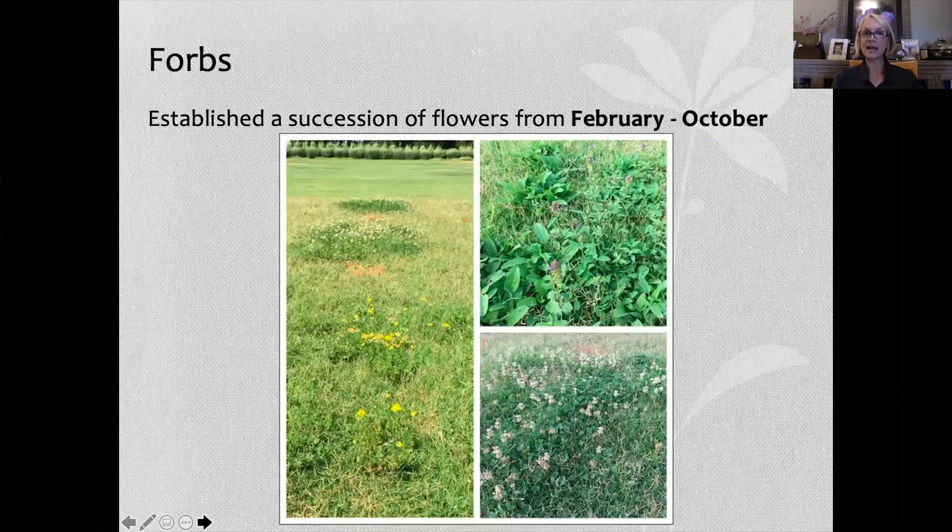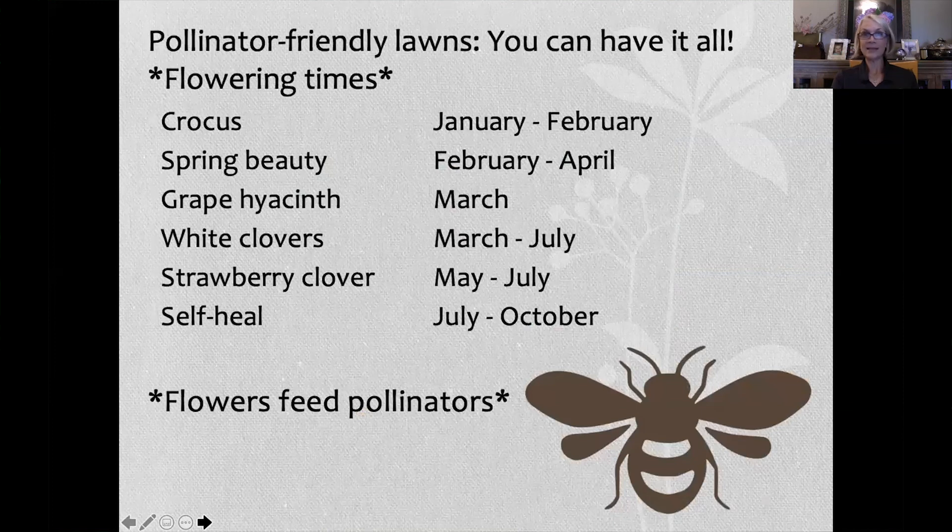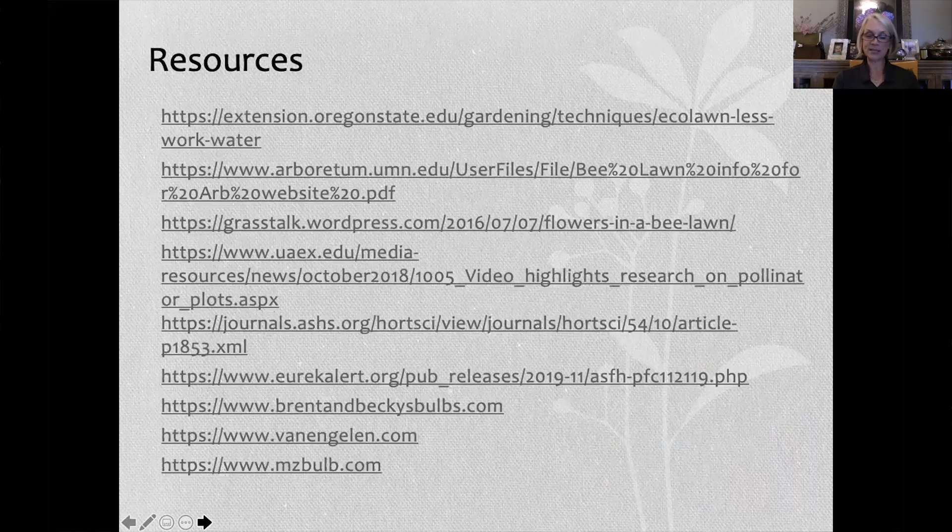With the forbs study, we established a succession of flowers from February through October. For pollinator-friendly lawns, if you combine early spring flowering bulbs with these herbaceous perennials — weeds, whatever you want to call them — you can feed pollinators from January through October. And with that, here are some resources.